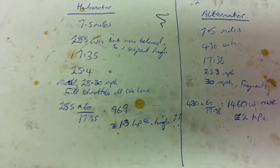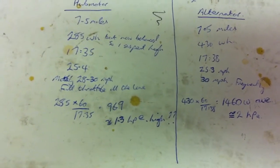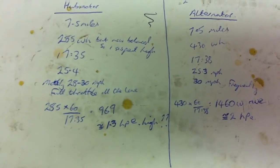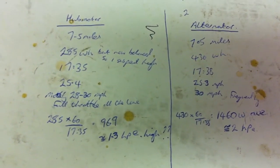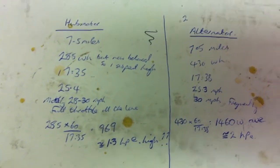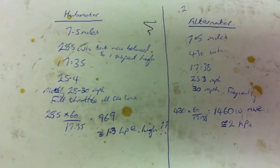So we're talking about 65% of the alternator power was used by the hub motor — or to put it another way, the alternator uses about 50% more. And I think the gap is actually a little bit more.